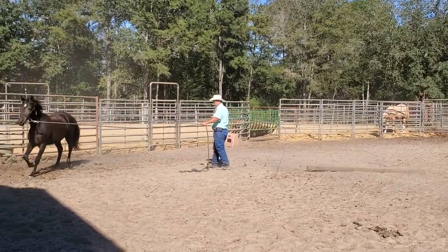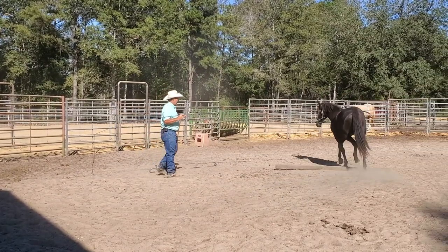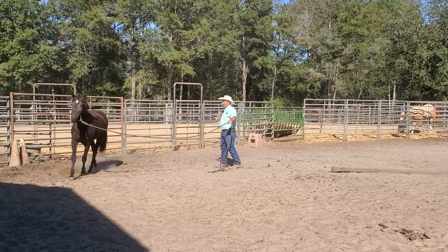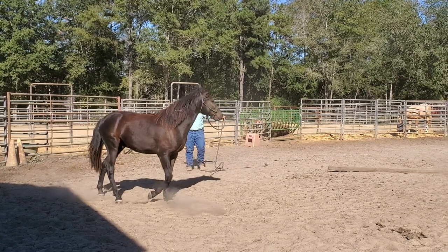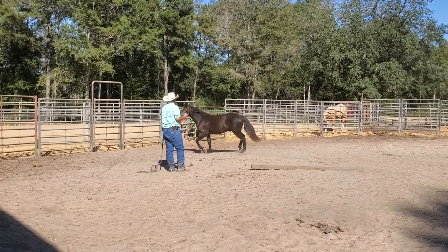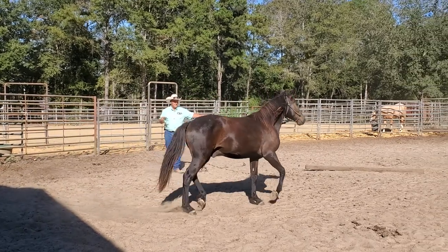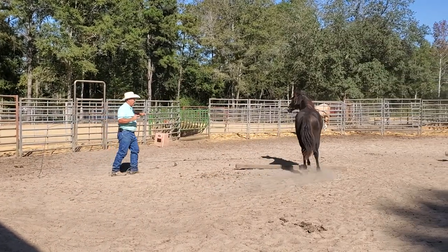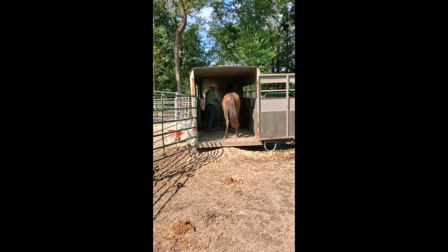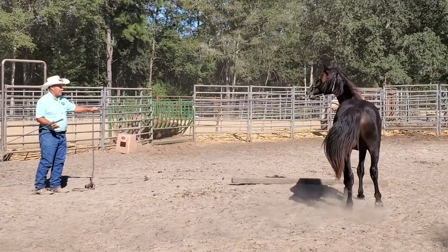With this horse, I use lunging a lot to work his feet — to pick up his feet — because when I was picking up his feet in the beginning, he kept wanting to walk off. He never really pulled away, but he wanted to walk off. We've made a lot of progress there. I'll show you picking his feet up in just a minute. We also did some trailer loading and got him where he'd lead into the trailer. Now let's bring him in and work his feet just a little bit.